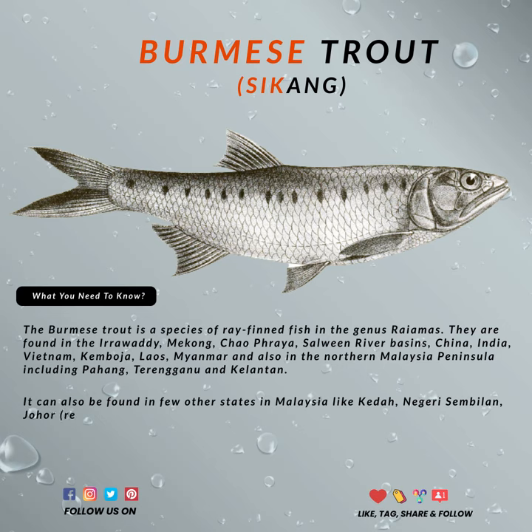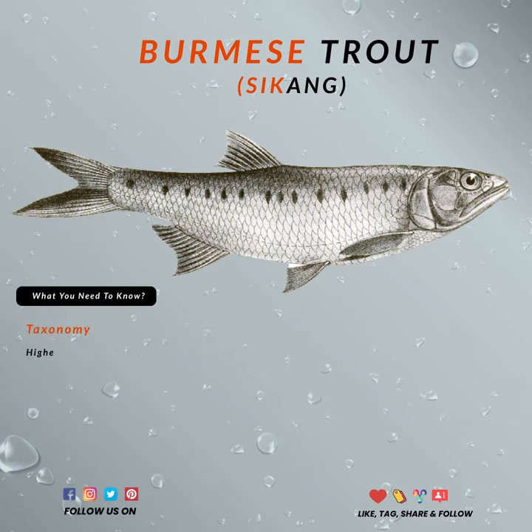This Burmese Trout has become one of the favored targets mainly for fly fishermen. This is not necessarily because of the meat, but rather due to its beautiful features and as it is considered to be one of the rarer species around.